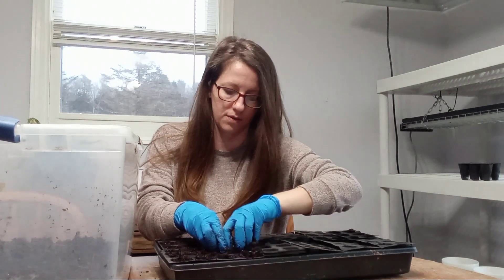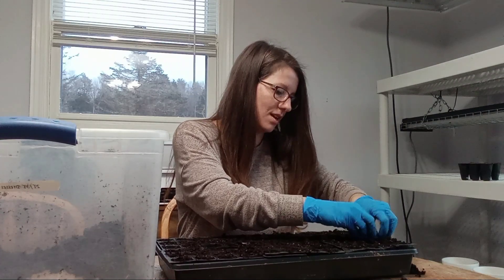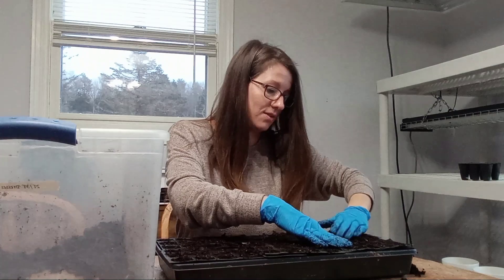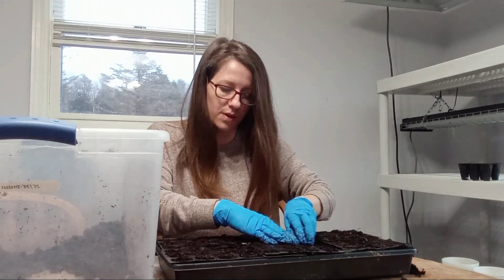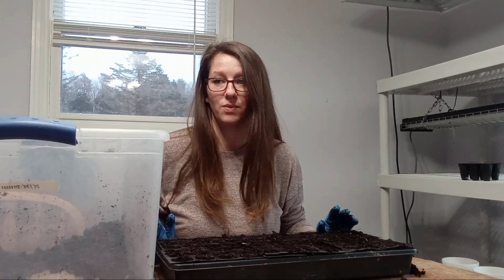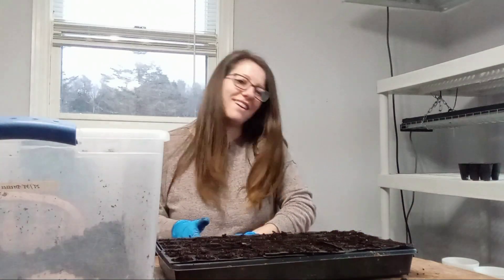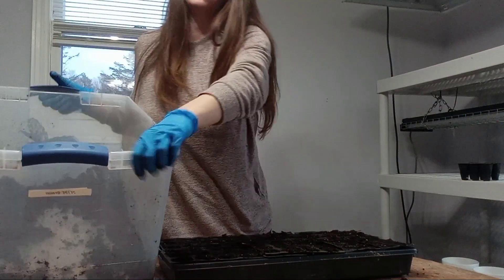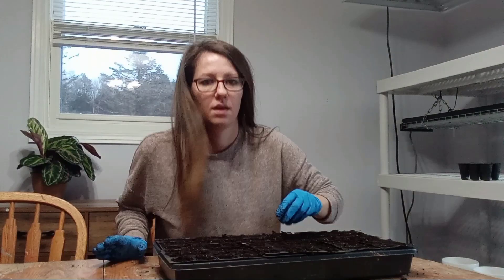I don't have vermiculite so I'm just going to give it a shot — if I have to scrape off algae, so be it. Something fun: we are Eagles fans and the Eagles are right now playing the San Francisco 49ers for the NFC Championship. Whoever wins goes to the Super Bowl and we are currently winning 21-7, though we're still in the first half so that could change. I have just enough dirt left for the ranunculus and then I'll need to get more from the store because plant season.